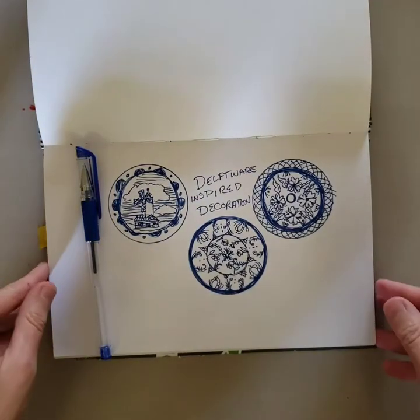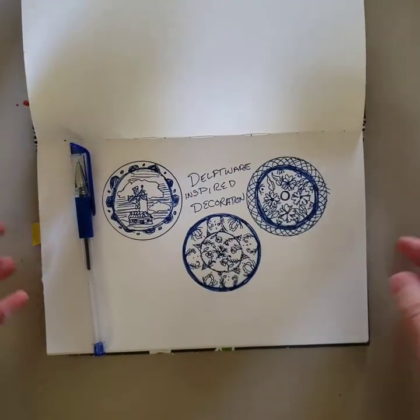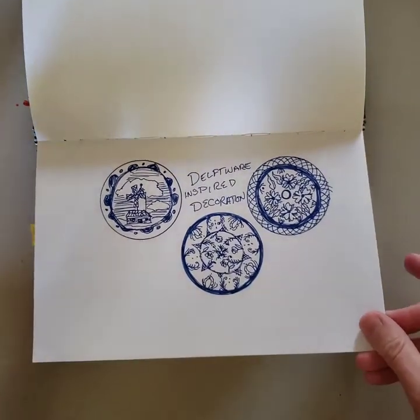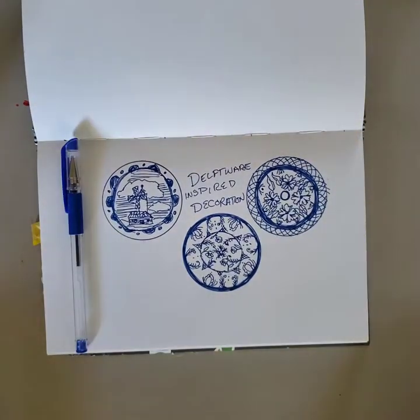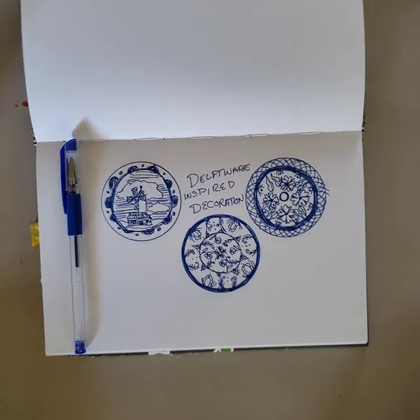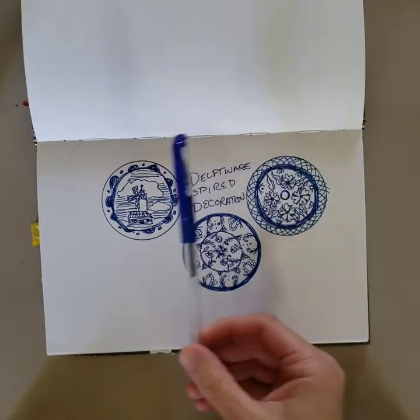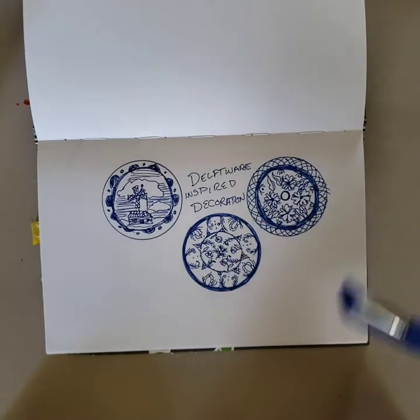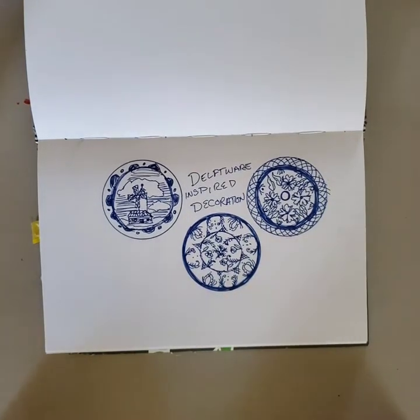Before you start to work with the underglaze, do some sketches in your sketchbook after exploring some different design options and themes in Delftware over history. If you have a blue pen, these look really great in blue pen because you can play around with how the color contrast will look in your sketches.